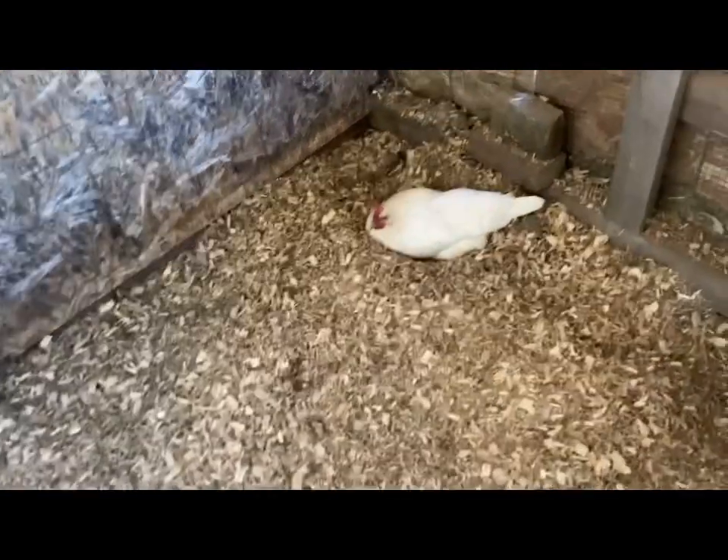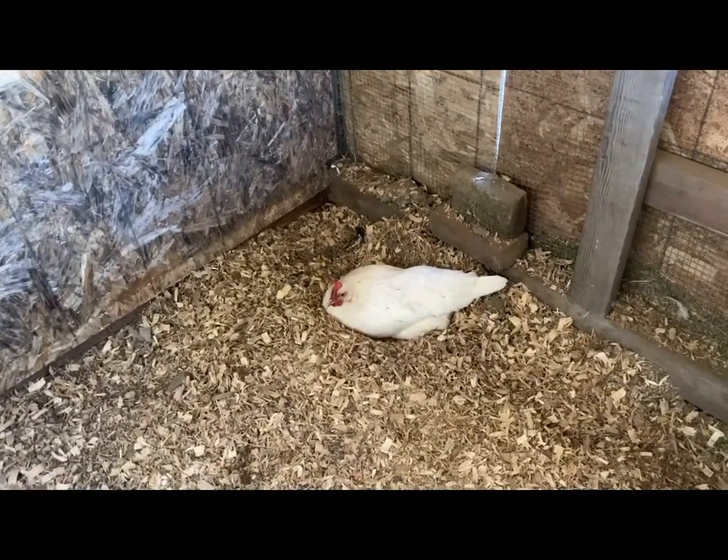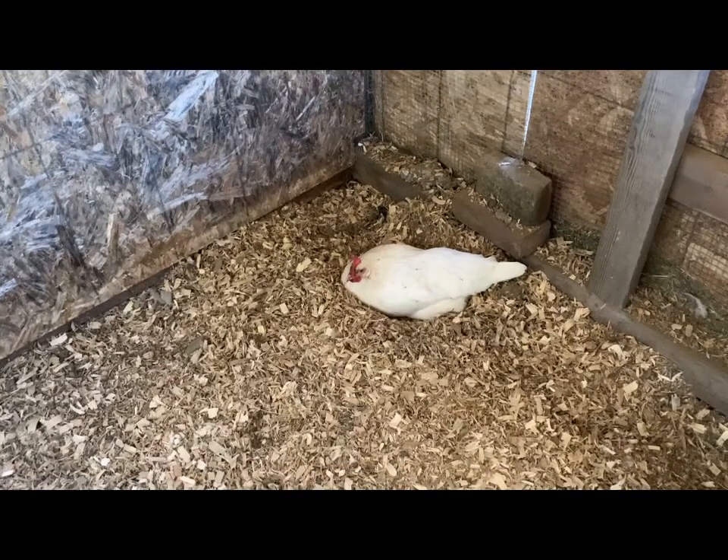There's a chicken in here — I don't know how she got in here. Maybe when I came in here earlier I didn't notice her slip in.